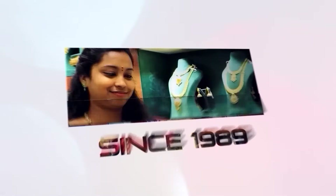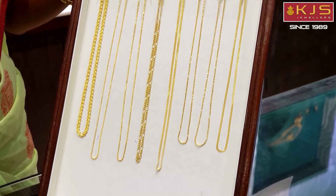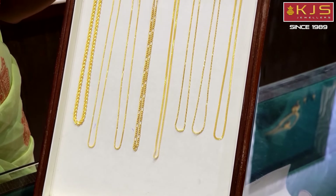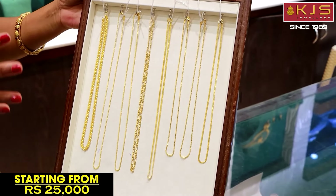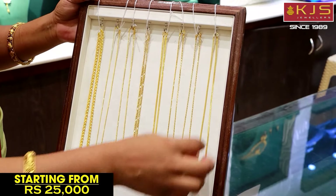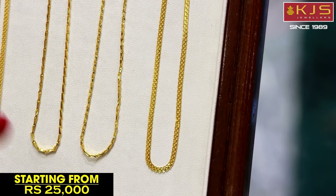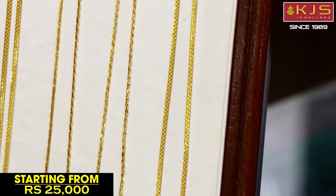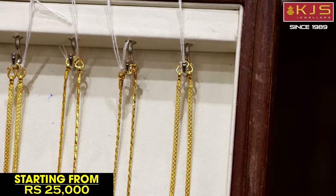We have 16-inch size daily wear chain collections. In this chain, we have 16-inch size short chain collections. These are budget-friendly collections in KJS Dwellers. If you are using this, we feel very light-weighted collections. This is our daily wear chain.